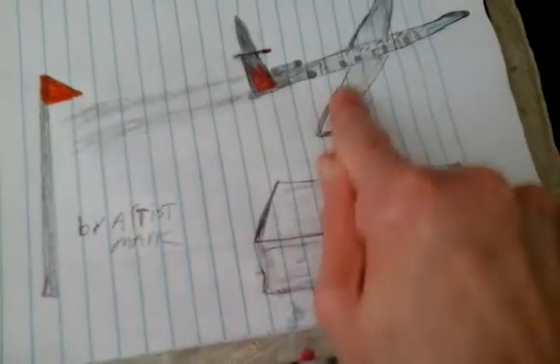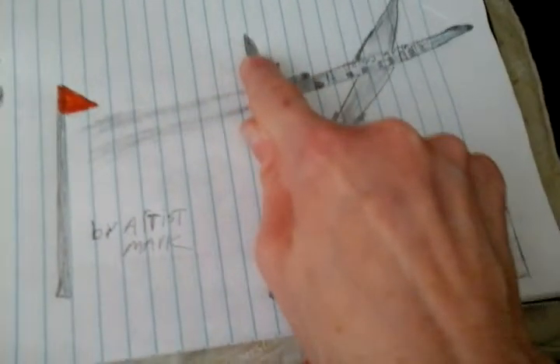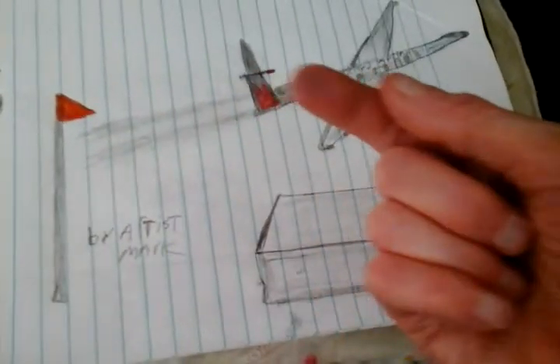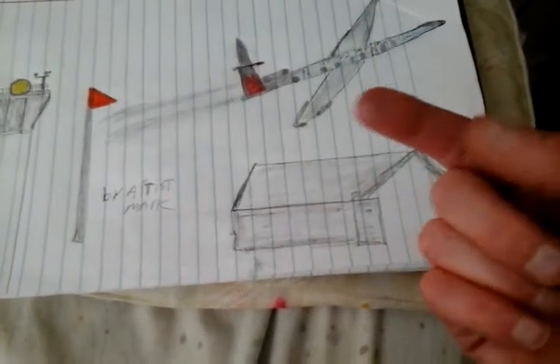Let me show you a technique — take your finger and do this. What you're doing is you're blending, just blending, that's all you're doing. Remember to stay in your lines, and if your fingers look like that, don't worry about that — just wash your hands with soap and water and that will come off your skin from the pencil.